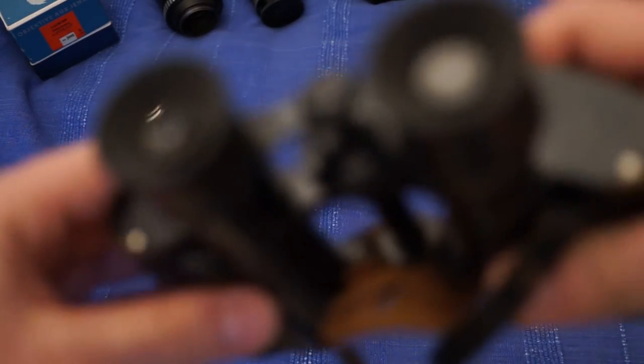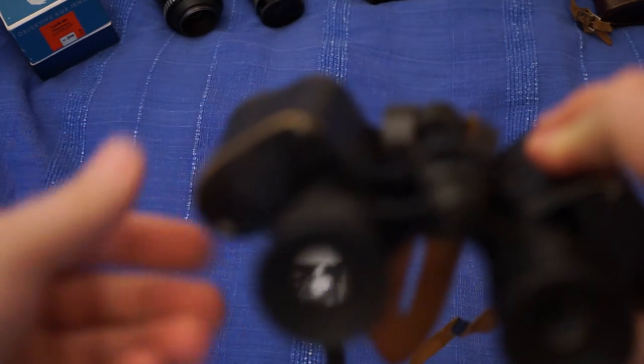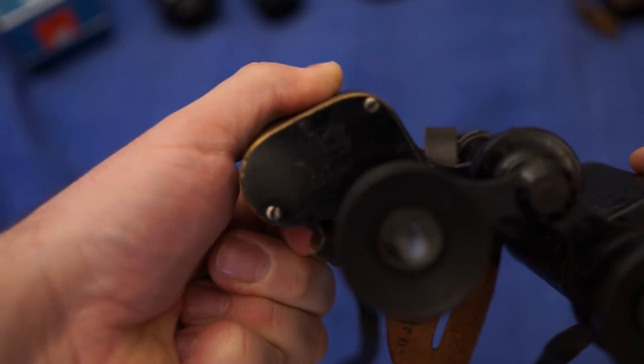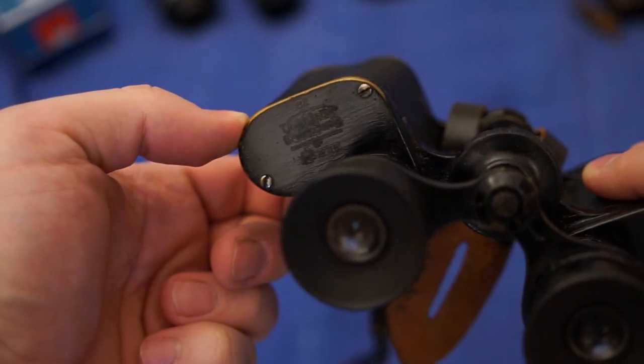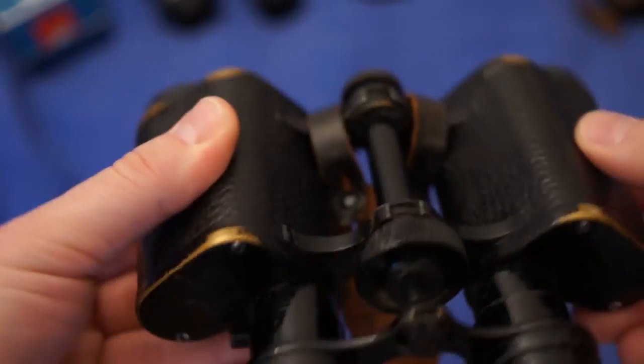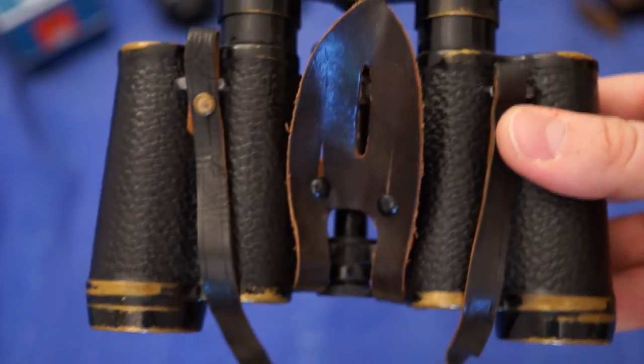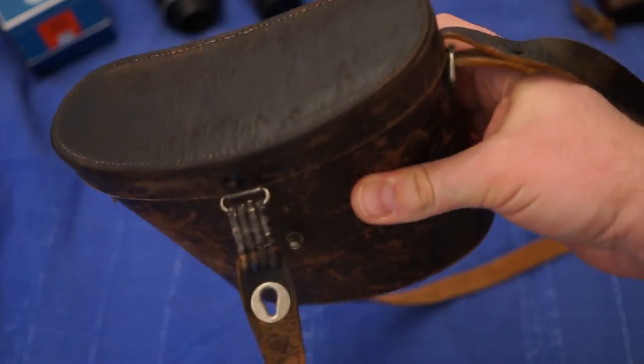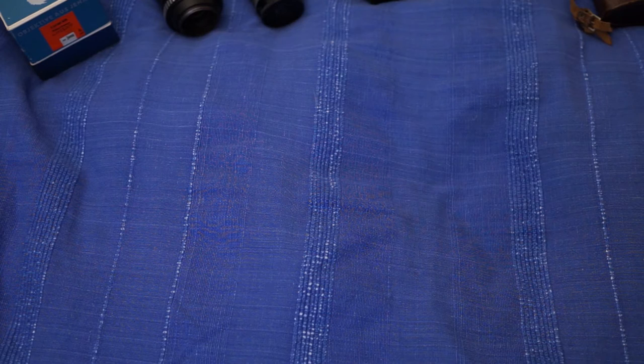Here are some nice old binoculars from Voigtländer. It's a really old brass binoculars — I think they're maybe from the 20s or 30s at least. Pretty good condition with a leather case with some nice patina on it. People will go crazy for these old-looking leather cases. I paid like $12-15 — I should be able to get maybe $50 to $80 for these.